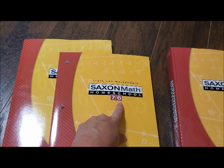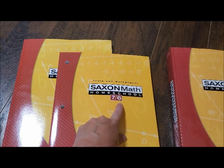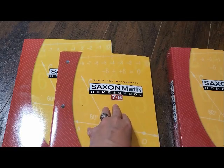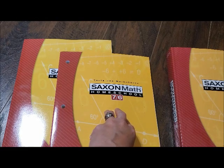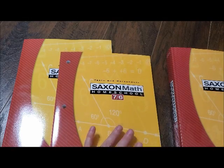So Bailey is in sixth grade. Last year he used 6-5, which was sixth grade, fifth grade advanced. That's what those numbers mean if you ever wondered — because with Saxon Kindergarten, first, second, and third grade it just says levels 1, 2, and 3. So now let's get started on the flip-through.